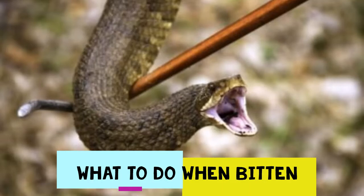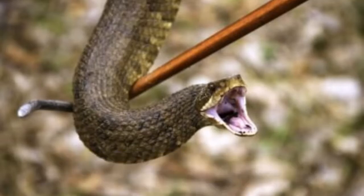While anti-venom will counteract the effects of a cottonmouth's venom, there are a few helpful things you can do in the meantime. Number one: don't panic. Remain as calm as possible. The more you panic, the more you can become confused and lack the ability to think clearly, while also increasing your heart rate, thus accelerating the venom through your bloodstream. Staying calm is one of the most critical things you can do after being bitten by any venomous snake.